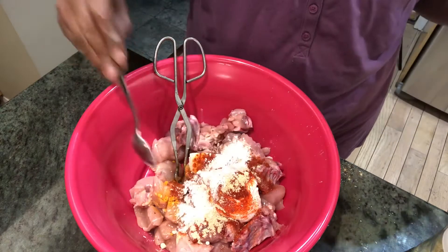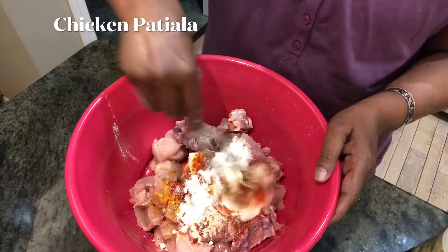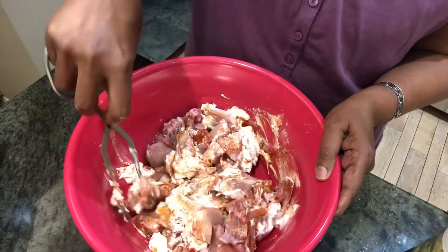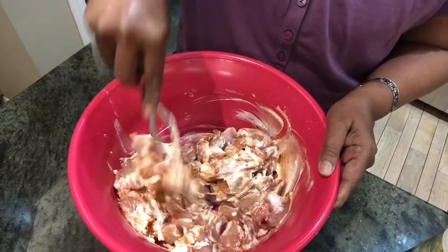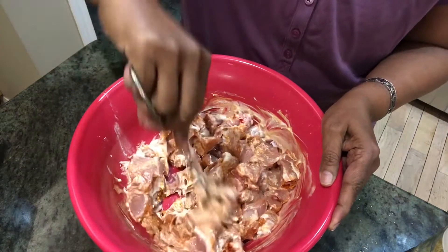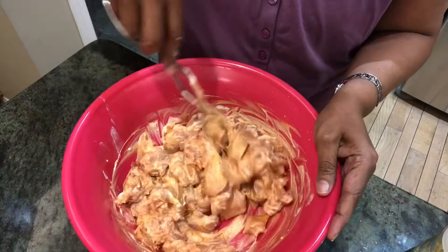This is garlic powder — one teaspoon — and one teaspoon of salt. We're just going to mix it all together and marinate the chicken for at least half an hour. If you can keep it for one hour, that's very good. You can also marinate it overnight and keep it in the fridge.